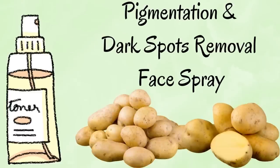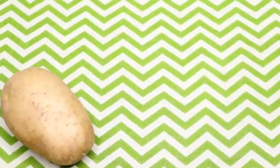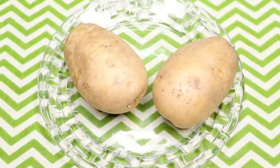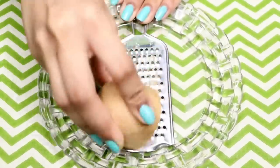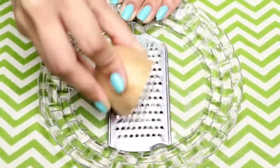To prepare this potato face spray, you first need potato juice. To make the potato juice, we need two potatoes. Cut them in half and then grate them to make a smooth paste. If you don't want to grate the potatoes, you can blend them in a blending jar to make a smooth paste.